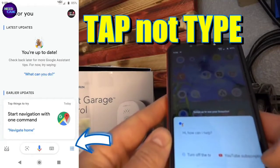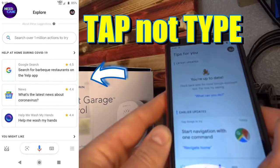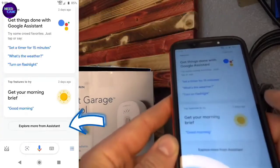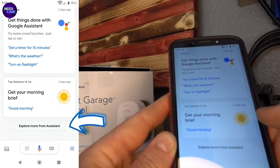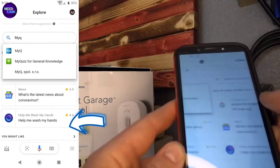You have to tap in the top right corner where you see the three lines with three dots. When you tap over there, this menu is going to come up. You have to scroll all the way down where it says Explore More from Assistant. Once you click Explore More from Assistant,